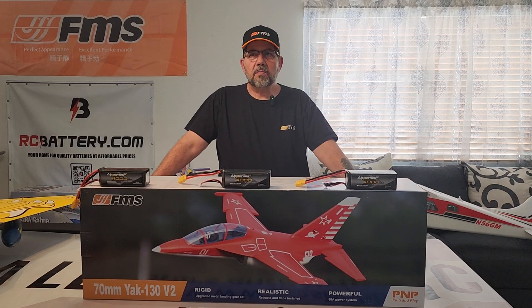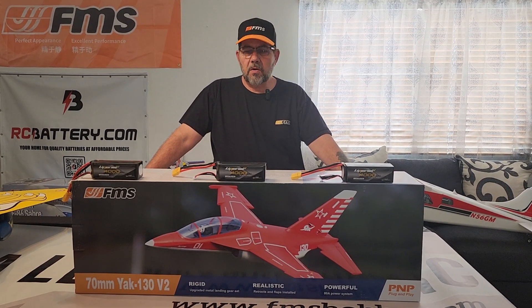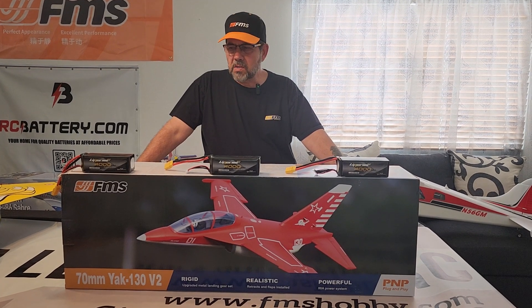They've upgraded it with CNC metal trunnion landing gear. It has eight 9g servos installed which are all metal gear servos. The CG on this one calls for 80 to 85mm from the leading edge and the recommended battery is a 6-cell 2600 to 3300 milliamp. I don't have 6-cell batteries — RC Battery is going to be sending me some of those so I'll have to wait on those to maiden it.